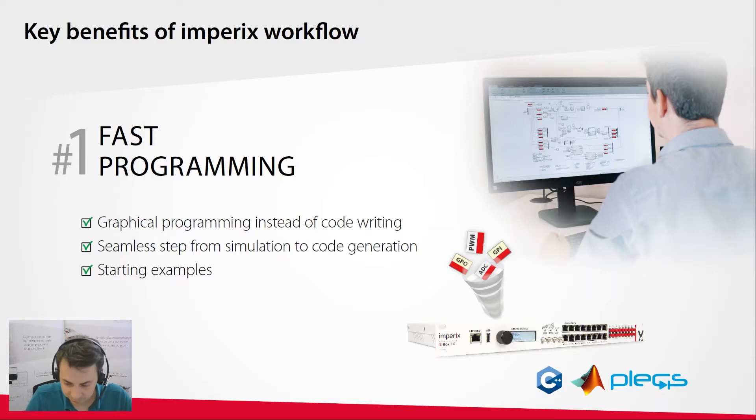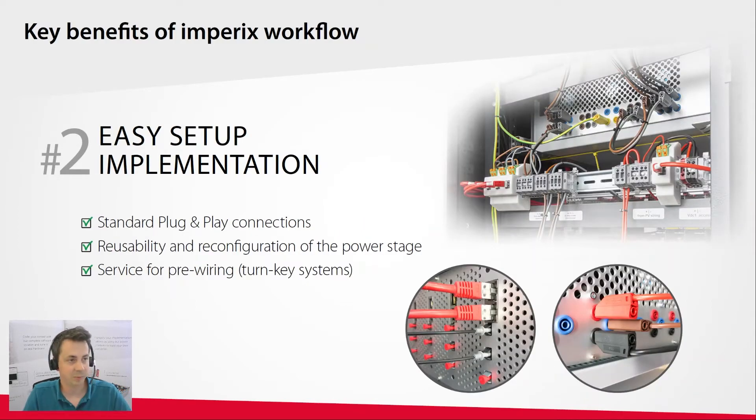To help customers go even faster, we provide an extensive list of application examples available online on our knowledge base, each with control files customers can use as a starting point. The second benefit is easy setup implementation — our customers don't want to spend time on tedious power hardware development. We use a modular approach: power modules are directly plug-and-play compatible with the controller, so building a power converter comes down to assembling elementary building blocks. As a service, we can also offer complete wiring of the system so it's ready to use from day one.